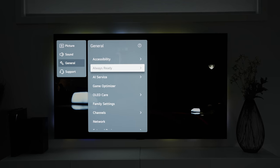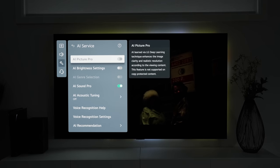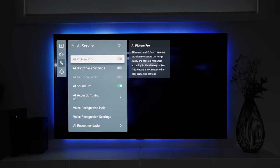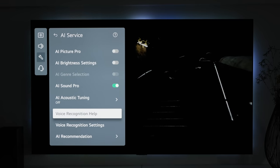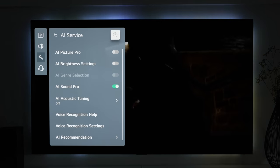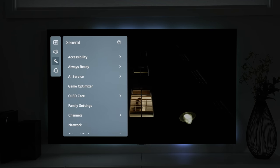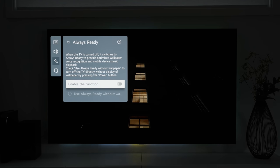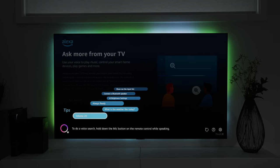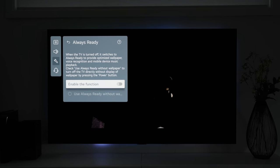The G3 has a bunch of AI features that can all be activated through the settings menu to help improve overall picture and sound quality. Make sure to read about what each one does before turning them on or off. I keep AI Sound Pro turned on, especially since I have the personalized picture mode going for picture. The Always Ready feature allows the G3 to keep operating even when turned off, providing wallpaper, voice recognition, and mobile device playback. However, I've noticed the voice recognition responding a few times when I never activated it, which can be annoying, so I keep Always Ready turned off at all times.